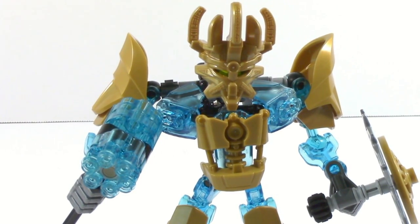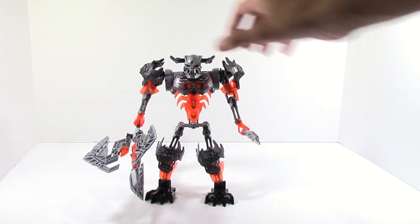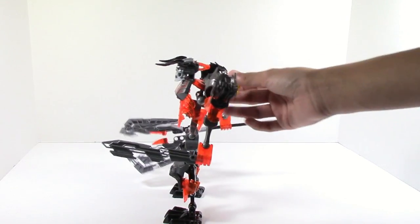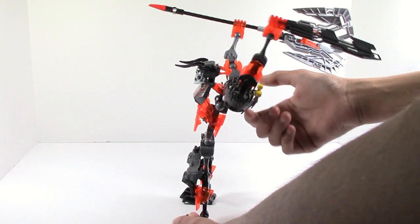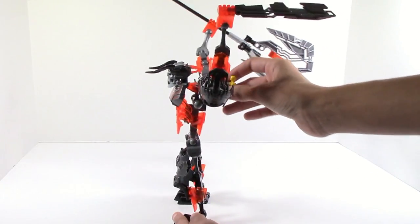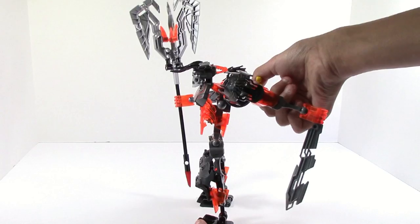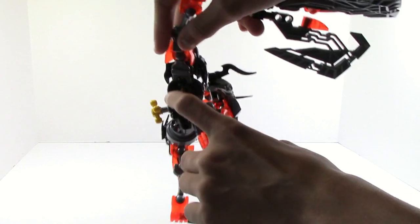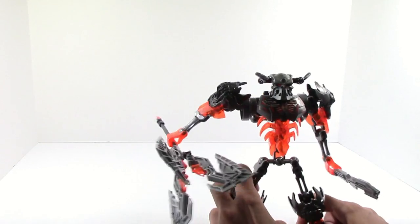And here is Skull Grinder. First I want to look at the gear function. This is somewhat of a problem because since he has such a big weapon there isn't enough friction, so it will end up just going down. You can have some poses, but if you want to keep it up it will just fall down. There are some fixes though — all you have to do is add some extra small friction connectors in these two pins and it will work just fine.